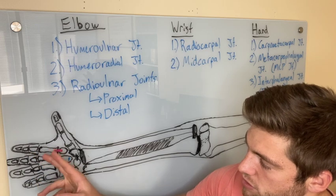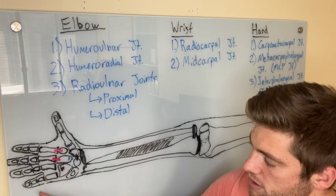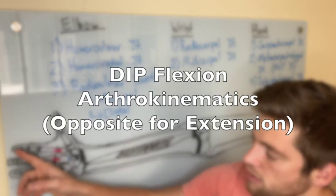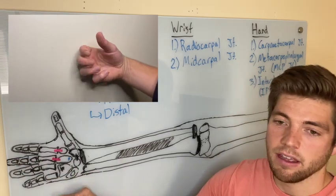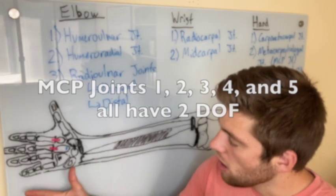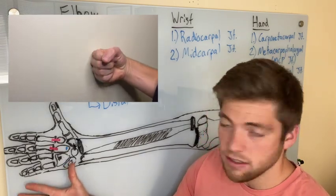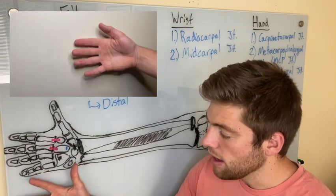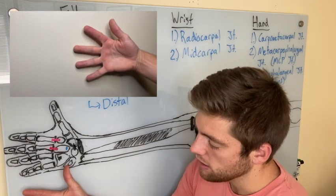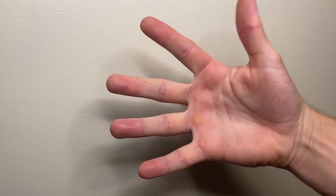The same thing happens at the PIP — proximal interphalangeal joint — between the first two phalanges. Everything moves the same through the PIPs and DIPs. At the DIP, the distal phalanx rolls and slides palmarly on the middle phalanx. The MCP joints of digits two through five also have an anterior-posterior axis — two degrees of freedom — allowing both flexion-extension and abduction-adduction. The third MCP joint uses radial and ulnar deviation as its reference, rolling and sliding away from or towards the middle finger.